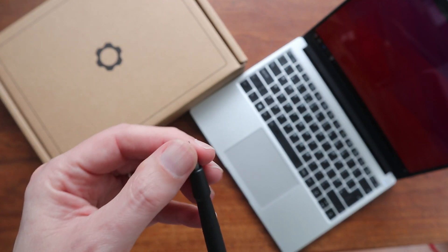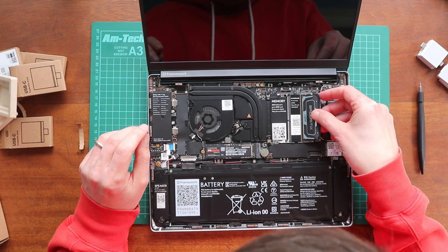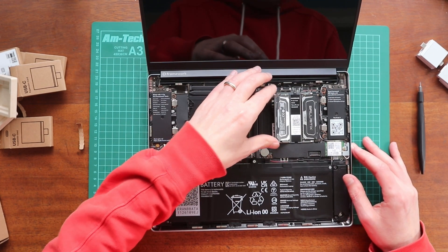If you're watching this, you're aware that this is Framework's first laptop, and it's billed as one that's completely upgradable — every part within it can be replaced if you ever want to upgrade or replace broken parts. Framework actively encourages you to do so by including a nifty little screwdriver and spudger tool that can completely disassemble the entire machine. I picked up the i5-1135G7 DIY version, which was the cheapest of all their mainboard offerings at the time and cost me $882 in total. I provided my own 16GB RAM and 1TB hard disk from components I already had, and you can see a full video of me setting it up from scratch, complete with OS install, on my channel.